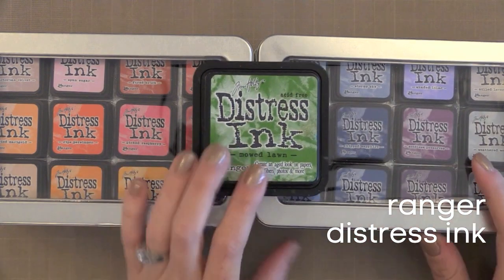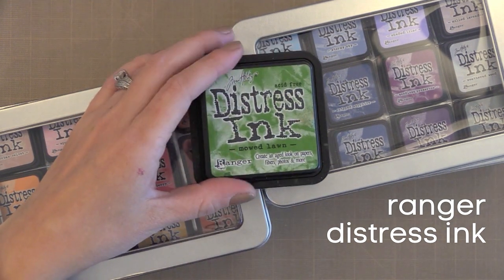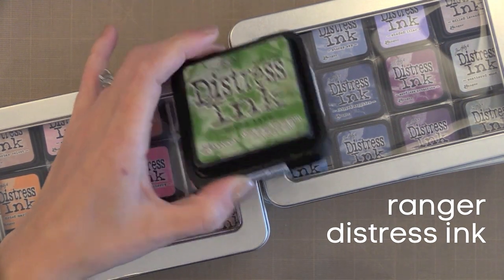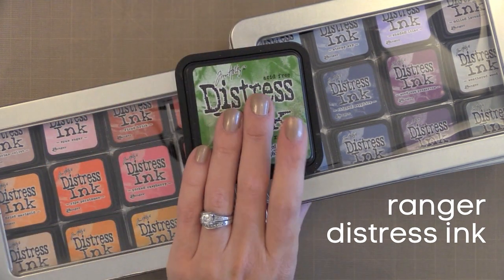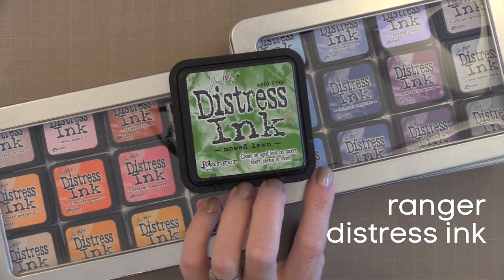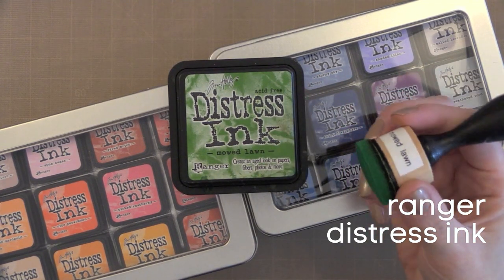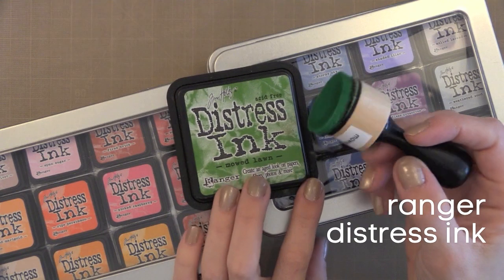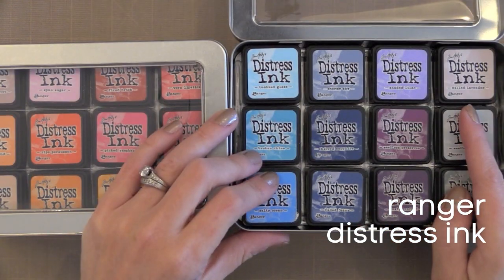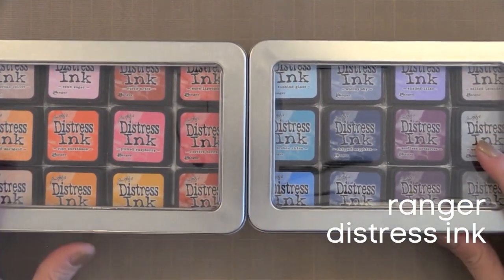Next up is the Tim Holtz Ranger Distress Ink. This is the ink I probably use more than any other, but I don't actually use it for stamping. Because of its unique properties — one of which is that it reacts with water — there are a ton of techniques you can do with it. I encourage you to check out all my YouTube videos on this ink. Instead, I want to talk about what Distress Inks you need. There are full ink pads, little ink pads, and ink blending tools. In the past I collected all the full-size Distress Ink pads and these ink blending tools, which are definitely a must-have for applying ink.